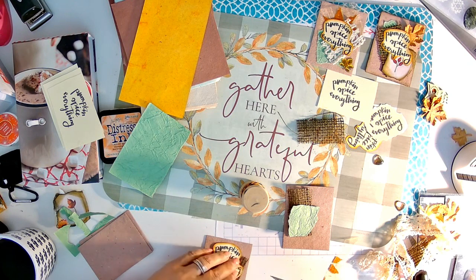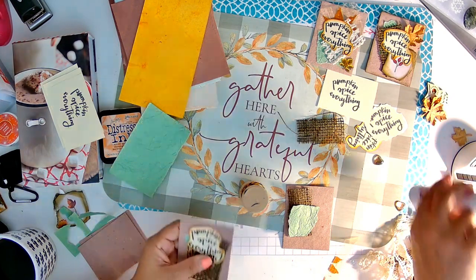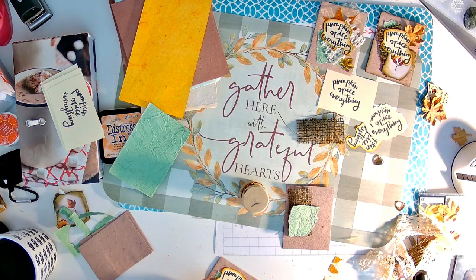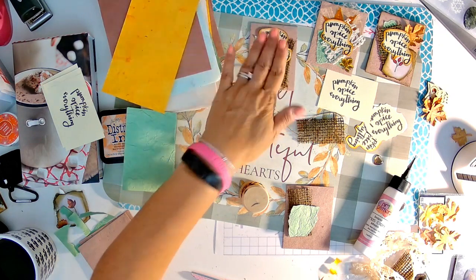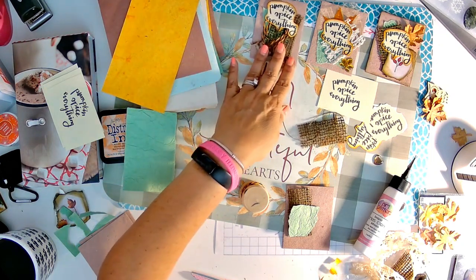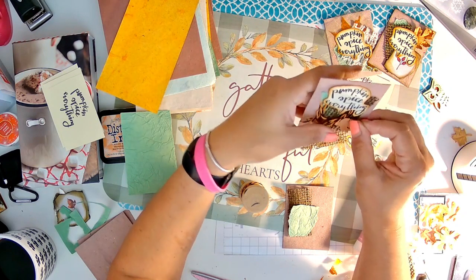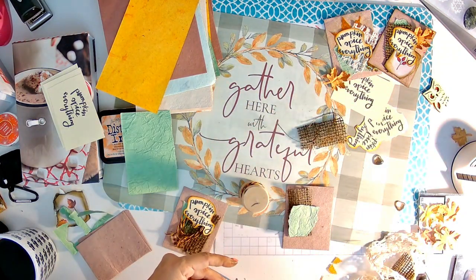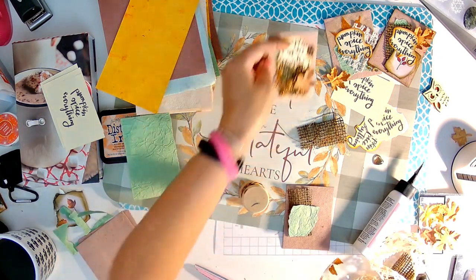It takes work putting these little packets or little things together. My hope is that it helps somebody else and I can make a little bit of money. That one's kind of different but I like it. I think I'd like it with a leaf right there — yep, I'm putting a leaf. That one's cute.